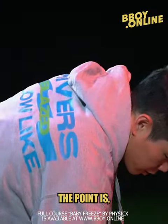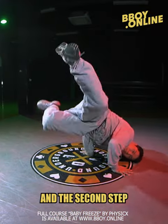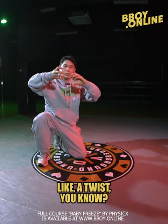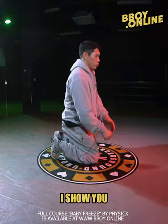The key point is the baby freeze, and then the second step is you need to make a twist. So twist, and back — let me show you.